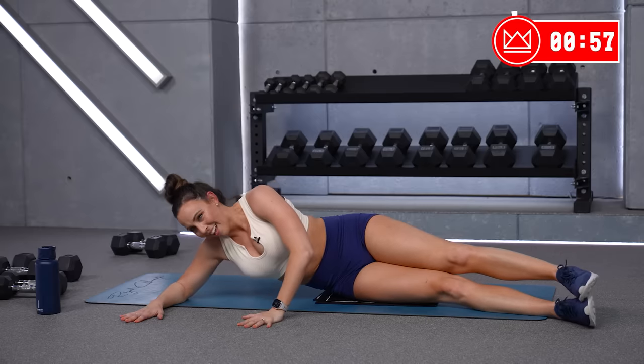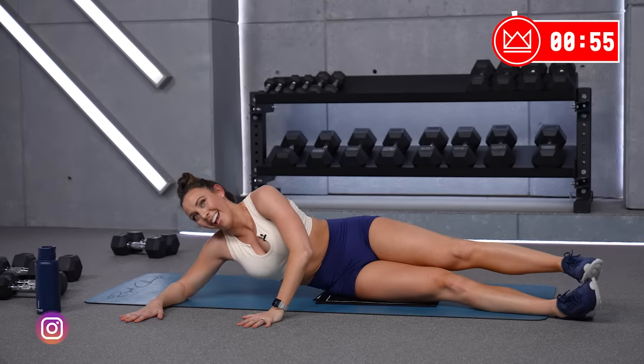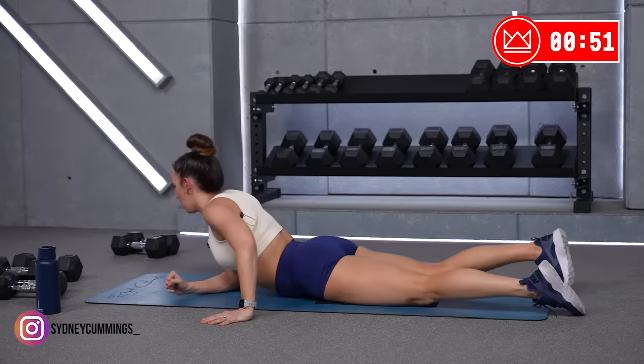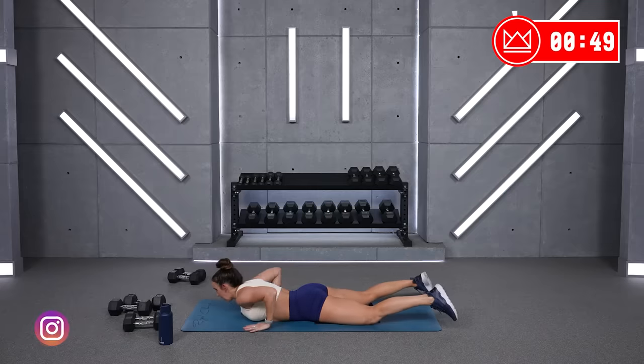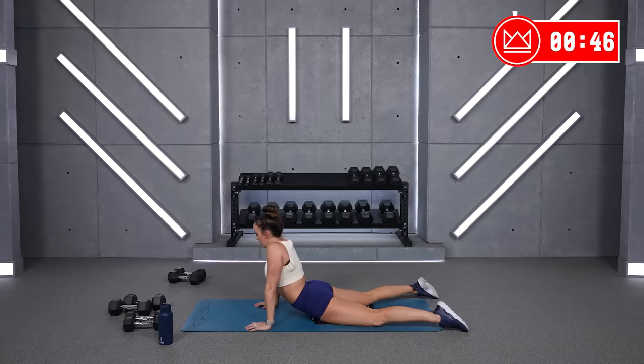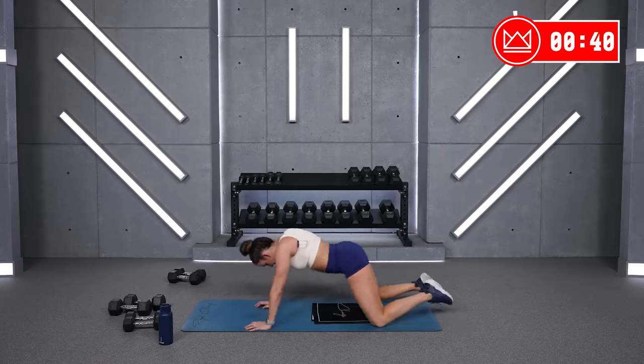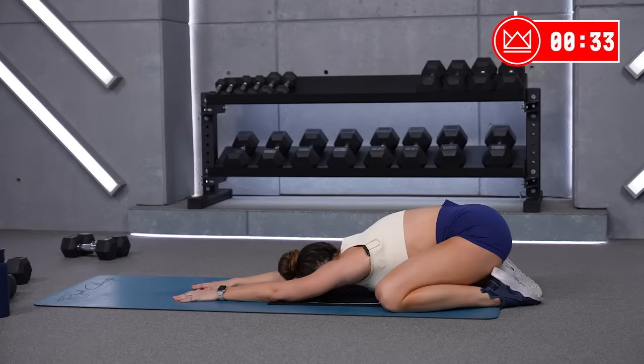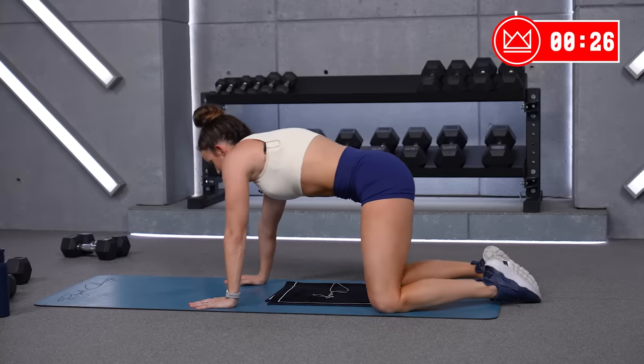Breathe. Exhale. You've made it to your cool down. Flip over to your stomach right here where you are. Exhale, push away. Great job — 30 minutes, solid work. Lift your hips up, reach them back, arms out straight. Breathe. Slowly come back onto all fours.